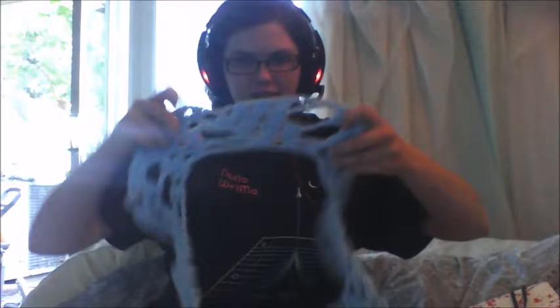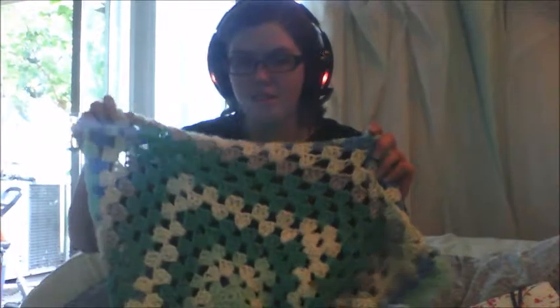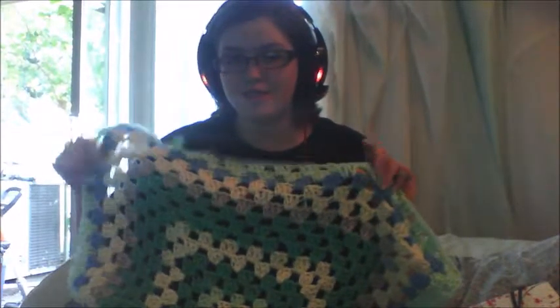Now on to my normal stuff — crochet. I've made some progress on the shawl that I've been working on. I know it doesn't look very interesting right now, but this is just the beginning of the pattern — there are just over a hundred rows and I'm only on like row five. I've also been working on this other piece and I'm about to start my super secret project.